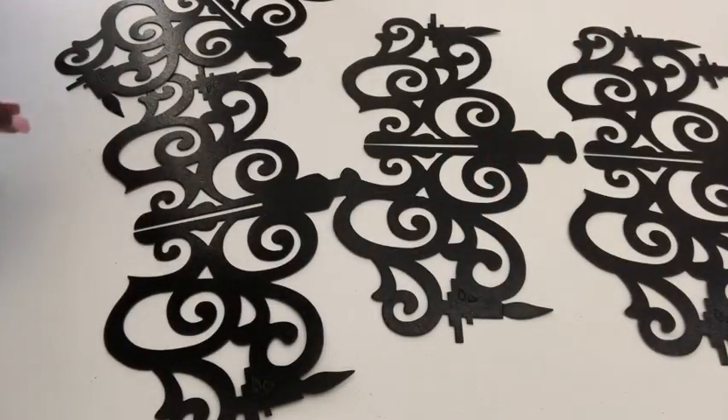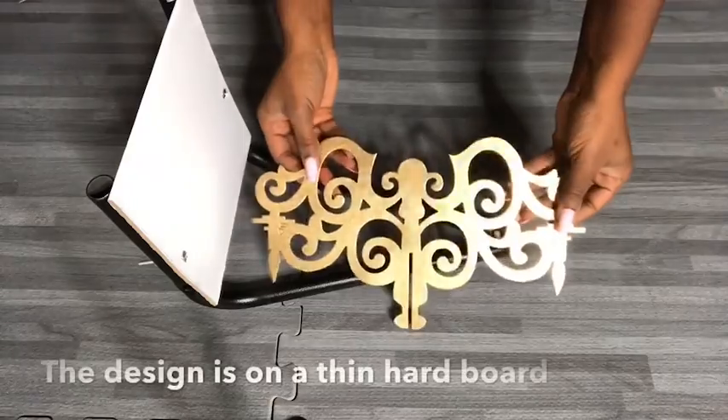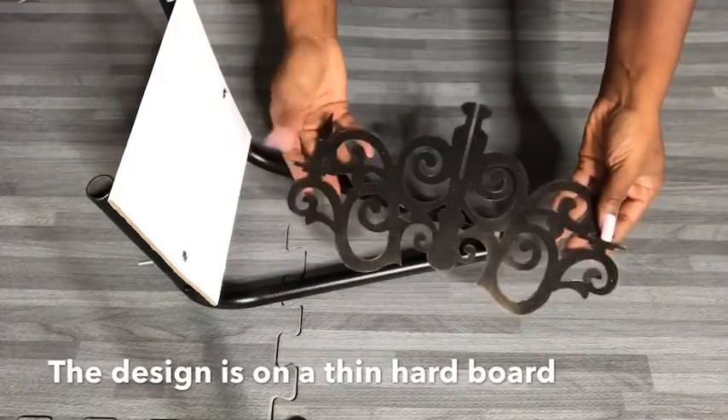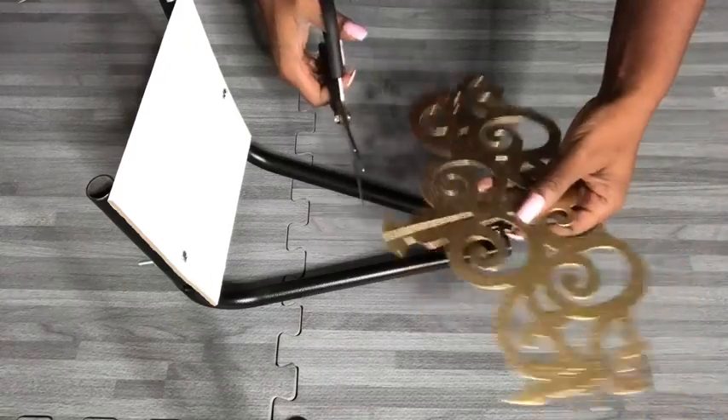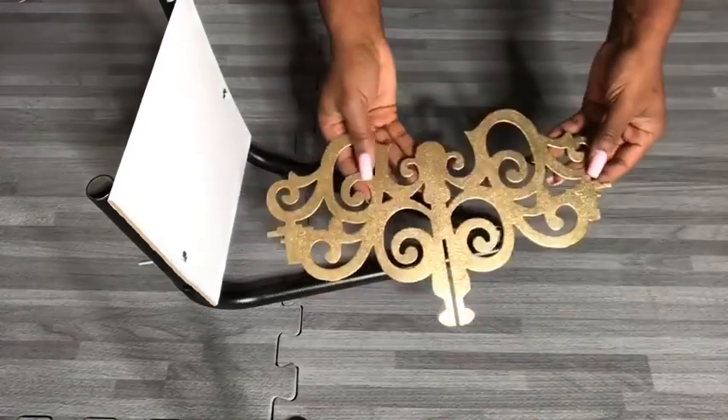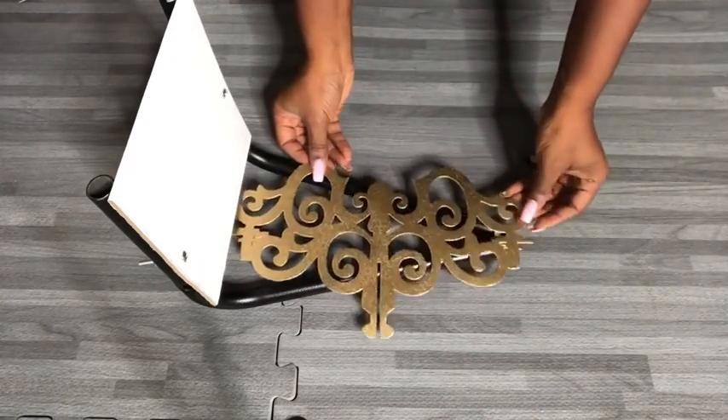I used the same decor pieces that I used for the table, spray-painted them gold, and then used them to decorate the top of the shelves. Now I'm going to be cutting the pieces to fit the triangular shape of the shelf.